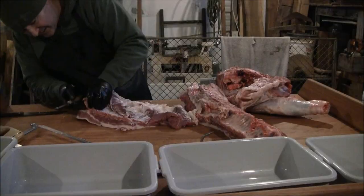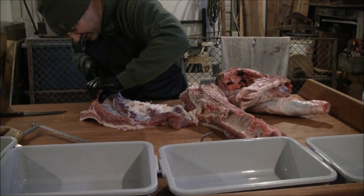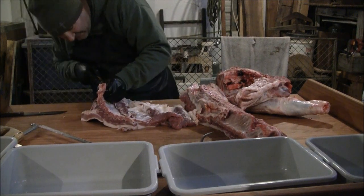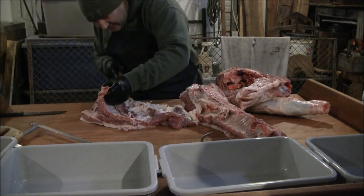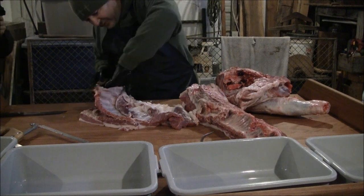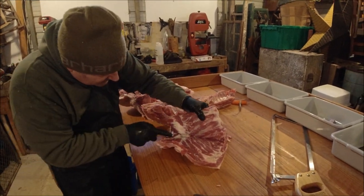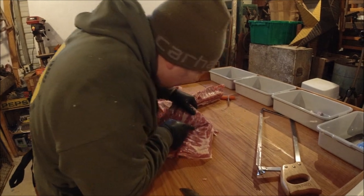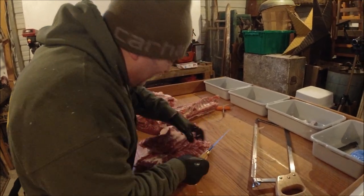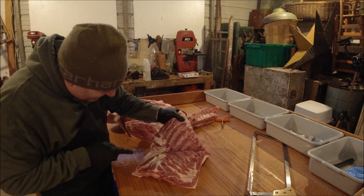I score it because now we're going to take it off. Getting up under this side, you want to work it fairly close to the bone, because you don't want to cut into your bacon. I'm no professional butcher, but I've done several pigs now. I haven't had anybody complain when they've been sitting at the dinner table. Hard to complain with your mouth full — that's exactly right. A buddy of mine had a bumper sticker that said, 'Don't criticize the farmer with your mouth full.'